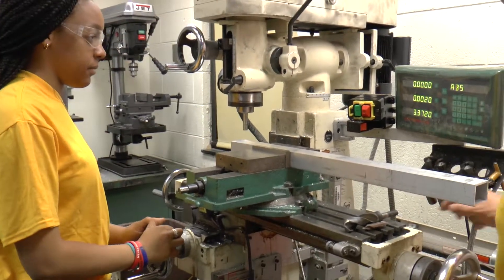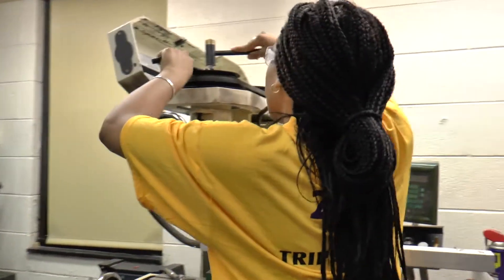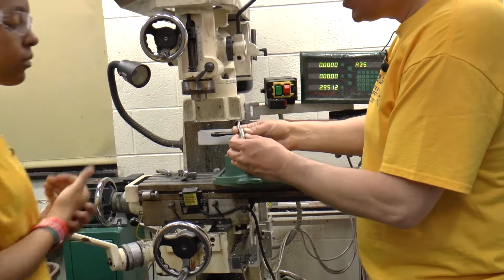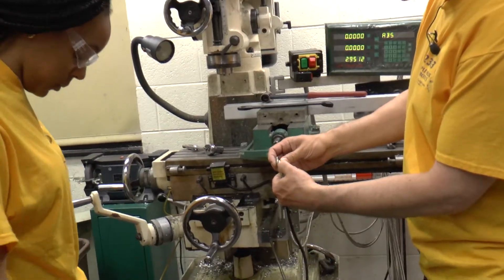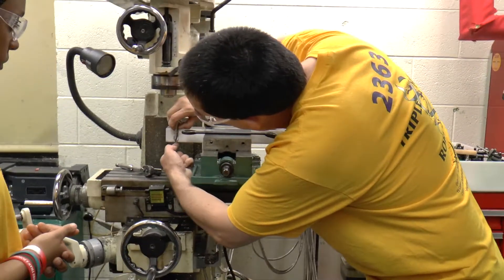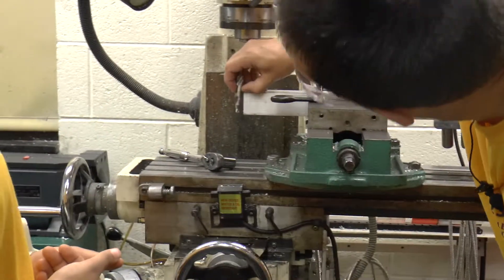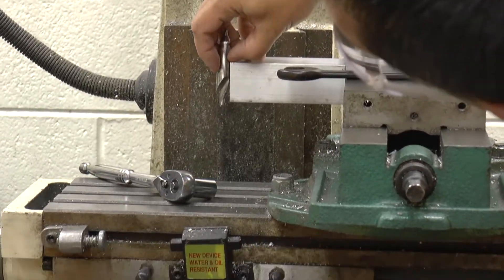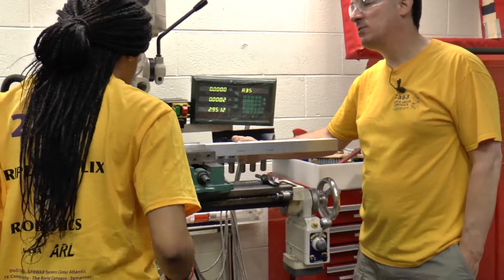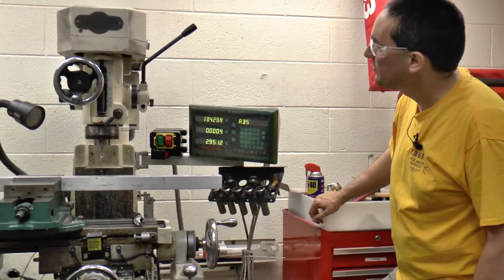Now the next tool you need is this one — go ahead and swap your tools out. You may have to drop the table down to get it out. You want to put it in there until it's just about that deep, because you want as much sticking out as you can. When you drill down, you want this end to penetrate through the bottom before your tool bottoms out, so you'll have to cheat it down a bit. Now move over — half of 27 is thirteen and a half.